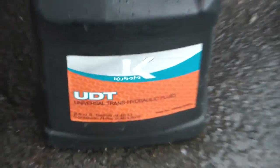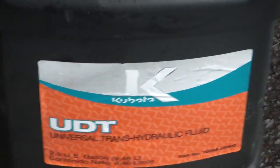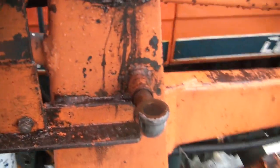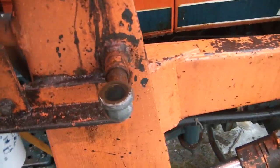So here's the Kubota UDT oil. Stuff's expensive — a little cheaper than the newer Super UDT, but still pricey stuff.